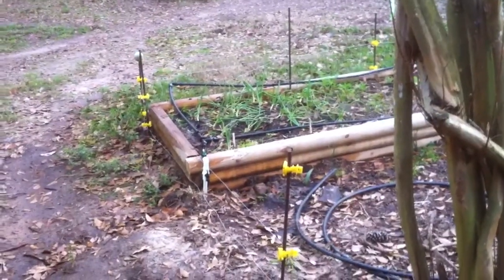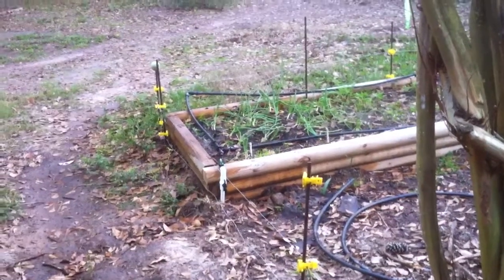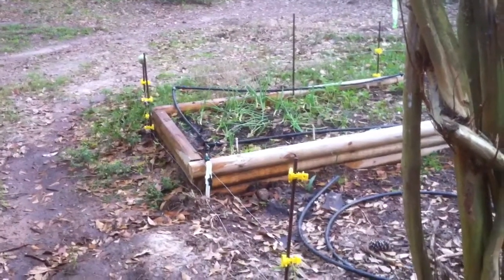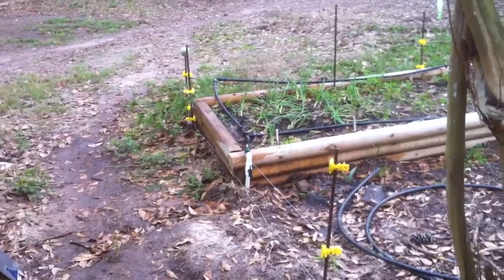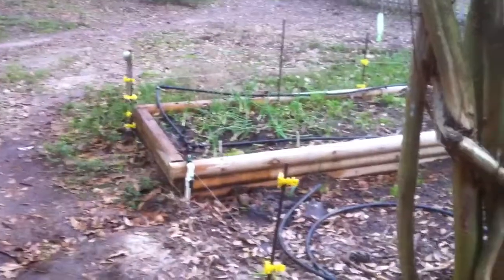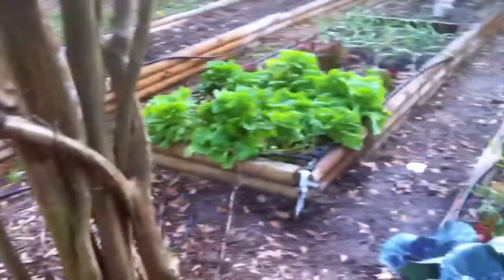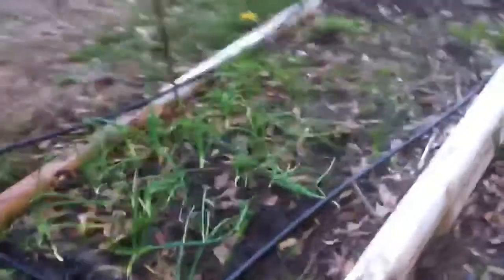So just a note: these compression fittings I bought from Rain Drip — I believe that's the name of the online site, I'll put it in the comments below. I was really happy with the fittings at first; they were the cheapest I could find, had good shipping, everything was really good. But for some reason these threaded fittings will work their way loose, and I don't know how or why.